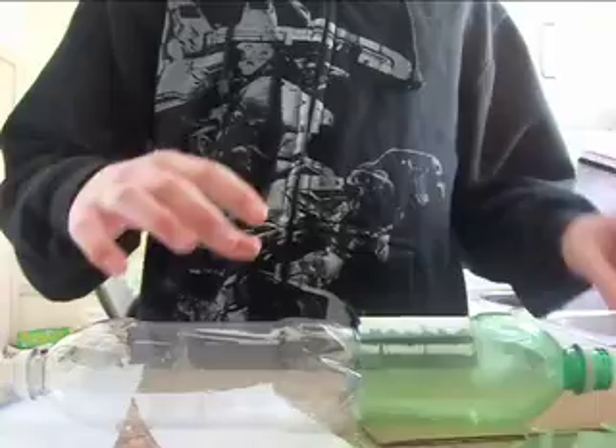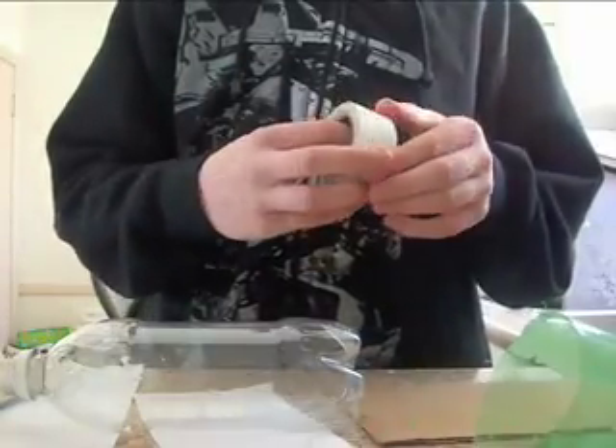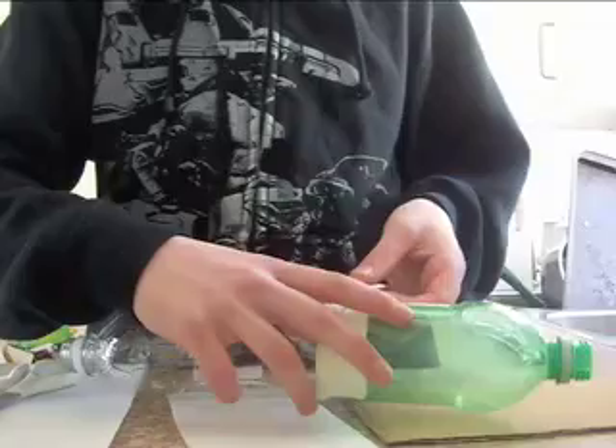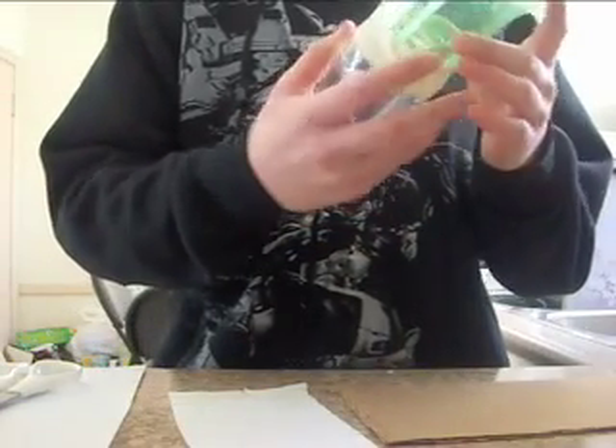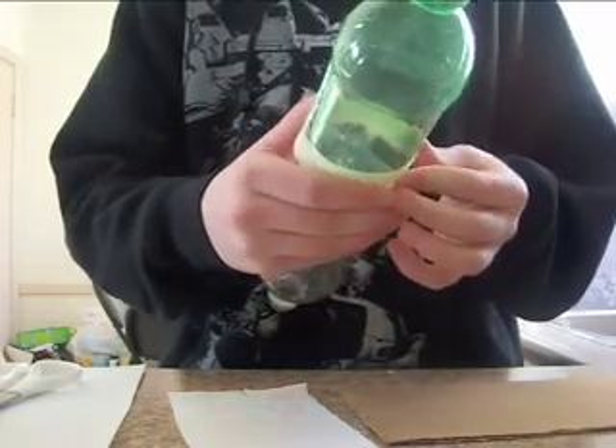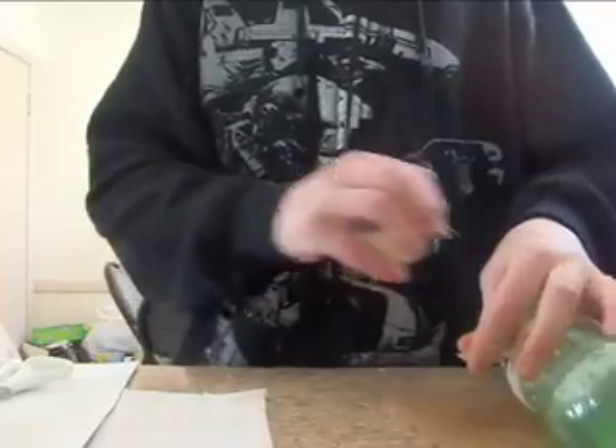Now you're going to start putting your two bottles together using tape. Once you get enough tape on, it should keep them attached to each other, and you can continue to reinforce them with even more tape.